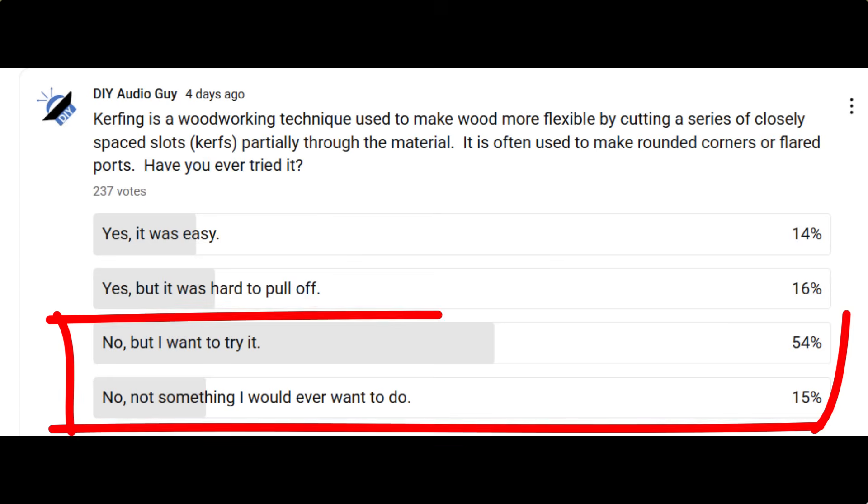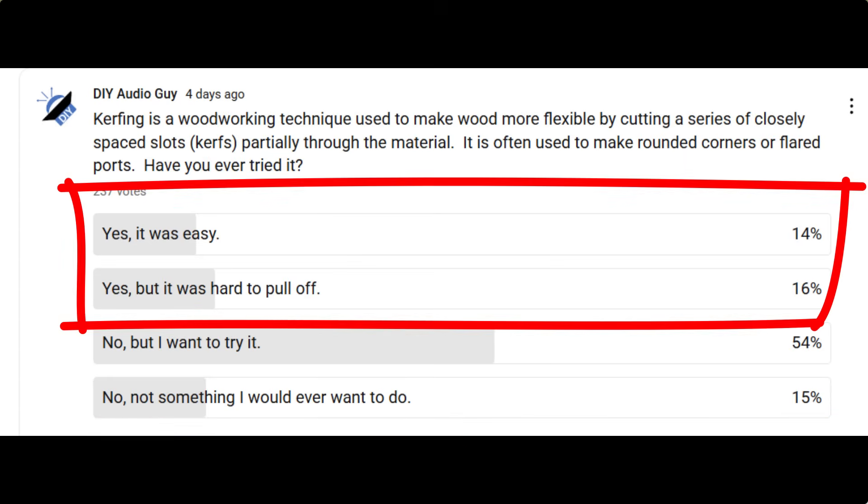But kerfing is a pain in the ass. Don't take my word for it — I did a poll. Most of you have never tried it, and a little more than half of you that did try it said it's a pain in the ass. This little router bit makes it foolproof. Let's see it in action.